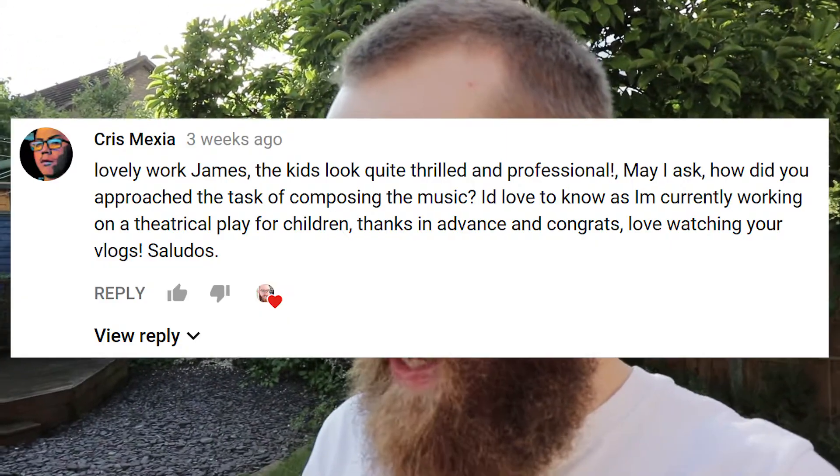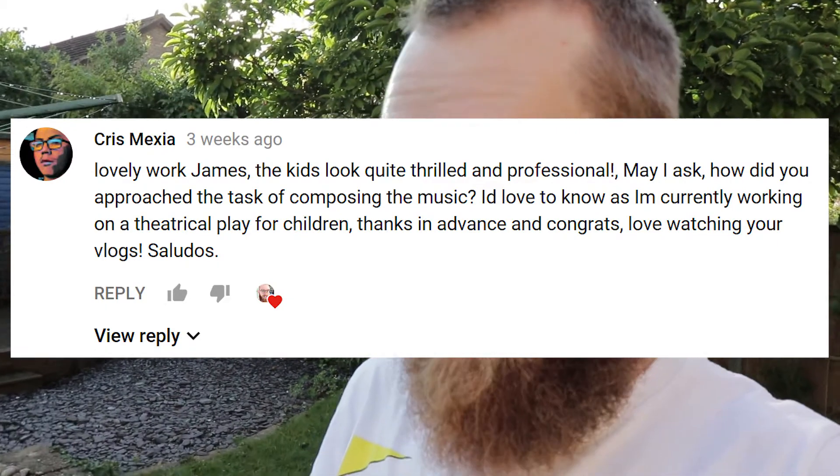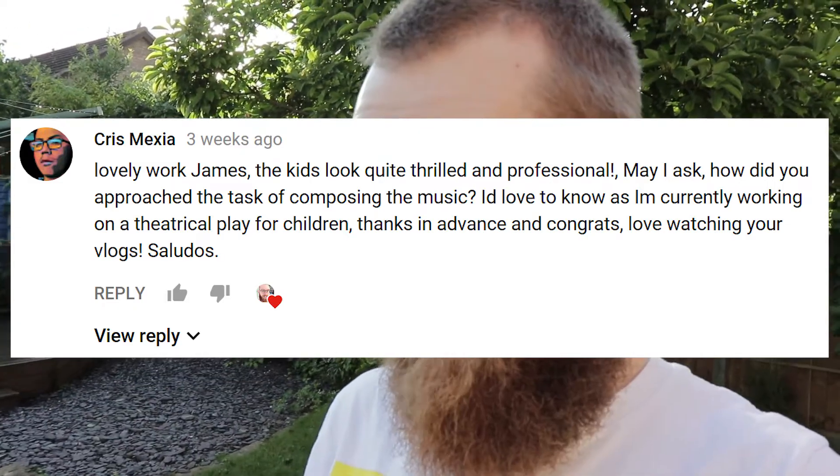So Chris asked me — I need to check what Chris's actual question was — and he asked about my children's opera: how did you approach the task of composing the music? I'd love to know as I'm currently working on a theatrical play for children. Well, thanks a lot for asking Chris. So I'm going to tell you about a couple of things I did before I wrote any of the notes of the piece, because actually I couldn't have written any of the music if I hadn't done this initial step, so I hope this is going to be useful for you Chris and anyone else who's watching.